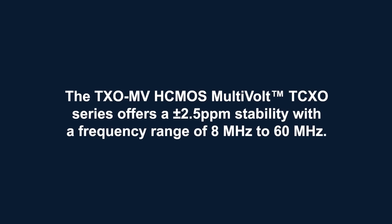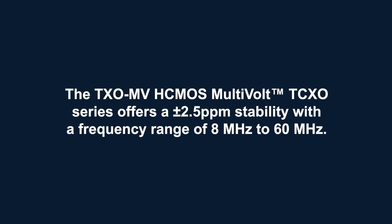These offerings include HCMOS, clip sine wave and analog compensated clip sine wave outputs. These oscillators can operate across a supply voltage of 1.7 to 3.6 volts or on a static supply compatible with 1.8, 2.5, 3 and 3.3 volts. The TXO MV HCMOS multi-volt TCXO series offers a 2.5 ppm stability with a frequency range of 8 megahertz to 60 megahertz.